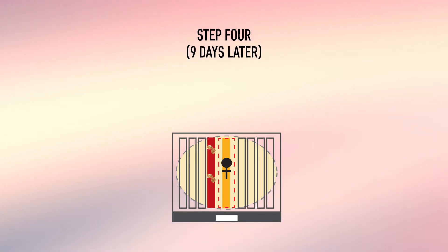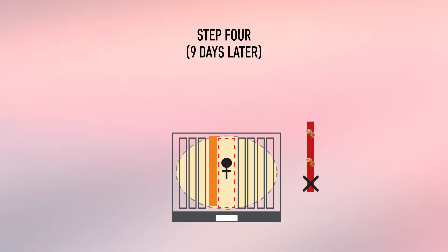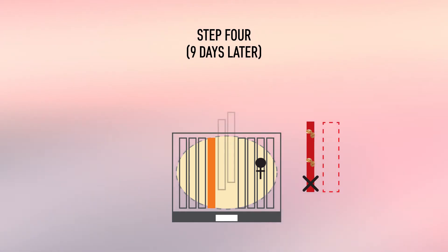Nine days later, or on day 27 after step one, frame two is removed from the hive. Frame three remains in the hive while the queen is released. The isolator is removed from the hive and frames with built combs or wax foundations are introduced in its place.